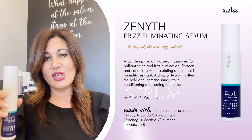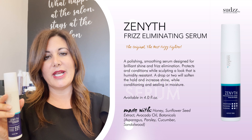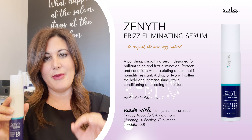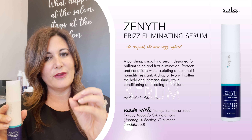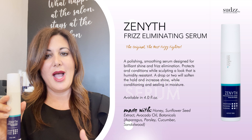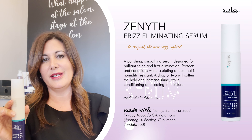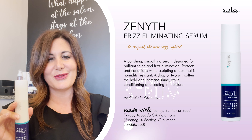I actually like to use a few drops in my lighteners because I feel like it almost acts as a bonding agent — it just makes the hair feel a little healthier after a highlight. I definitely would recommend putting a few drops of Zenith in your lightener. I really do notice a difference and I think you'll really like it.